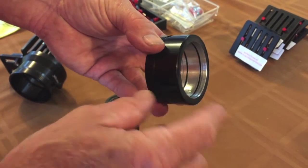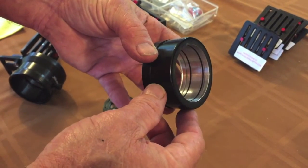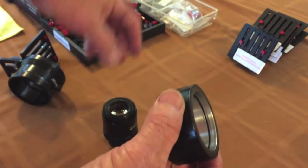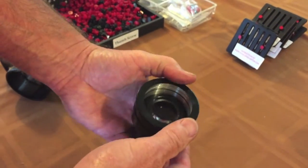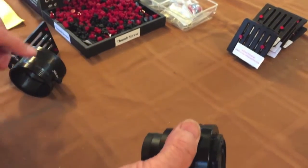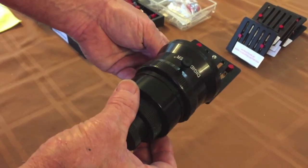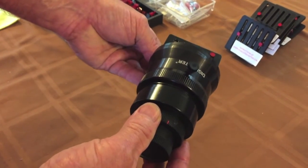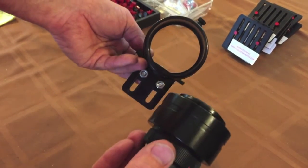Once we have the inner sleeve machined, I've installed the O-rings that generate a friction fit so the ring stays on your eyepiece properly. We'll give it a test fit. Snaps on just great. And then we'll test fit it one last time with the actual DigiAdapter. And as you can see, everything works perfectly. And when you order a custom fit DigiAdapter, this is exactly what you will receive.